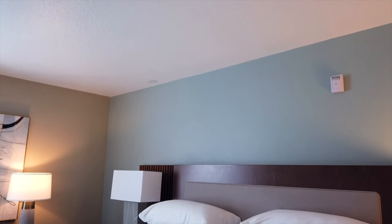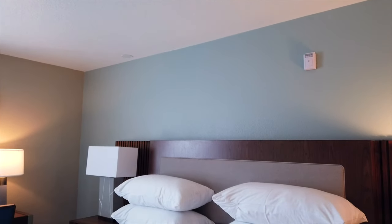One disappointing thing we noticed about this master bedroom is that there's no ceiling fan. That's actually the one thing I forgot to point out earlier — the living room is actually the only room in the villa that has a ceiling fan.